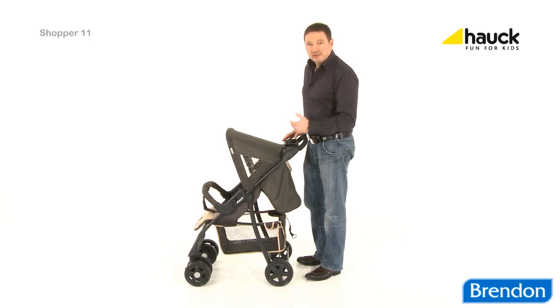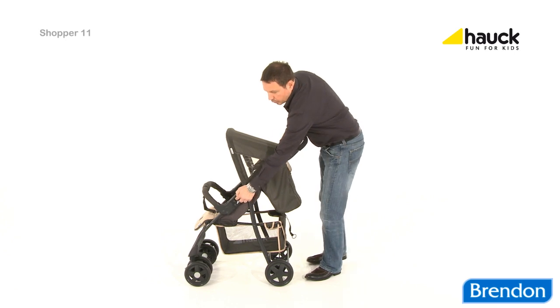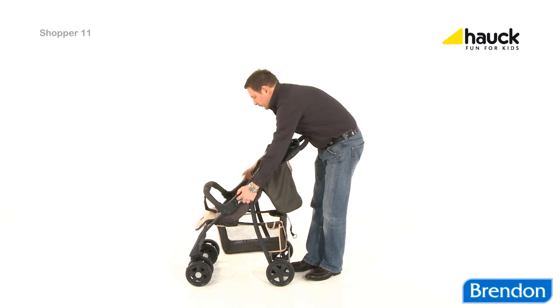And for trips in the car, you can easily fold the buggy down. Just grab the two openings on either side, pull up, done.